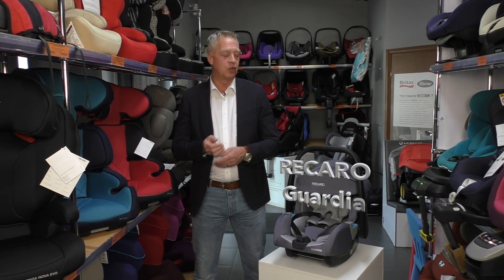Hello everybody, my name is Christian Fischer. I'm the expert director from the Recaro company, and I'm very proud to present you our baby shell, our Guardia. I think we should go on to show you the product.